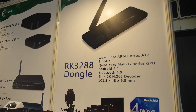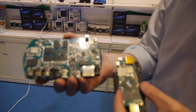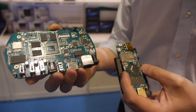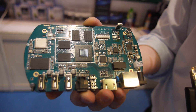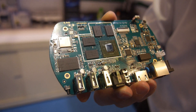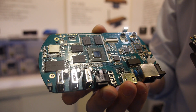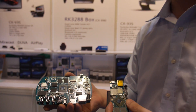Is the RK3288 working and stable already? It's still under development. How much more work is needed? About one month more. What needs to be done in that month? Making the software stable — it's a software issue, not hardware. The hardware is perfect.